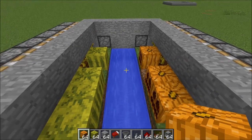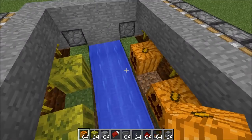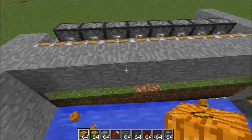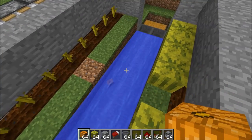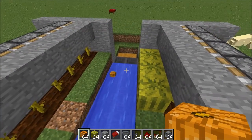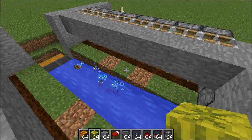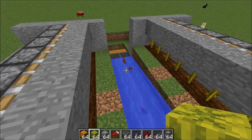The way it works is very simple: melons and pumpkins will grow along each side. As soon as one grows along the end here, the machine will automatically harvest it, and everything that's been grown will go down into those hoppers and into a chest. Same thing if it grows on this side — it'll pop up and everything will go down along the water and into the chest.